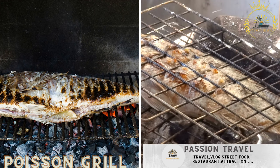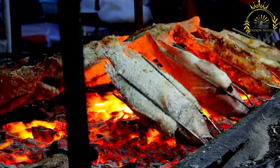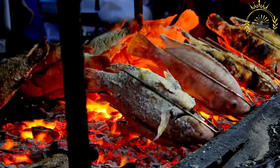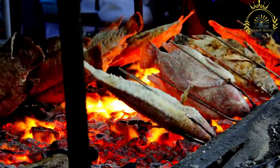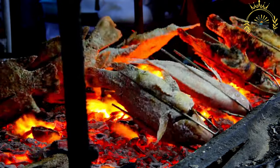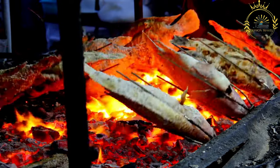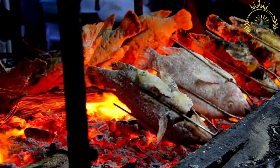Puissant Grillé, which translates to grilled fish in English, is a staple in many coastal regions including Mayotte, where fresh seafood is readily available and forms a significant part of the local cuisine. Grilled fish is beloved for its simple preparation, highlighting the natural flavors of the fish while infusing it with a smoky and charred aroma.